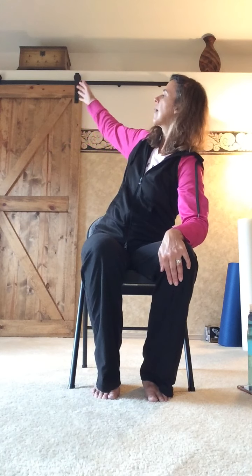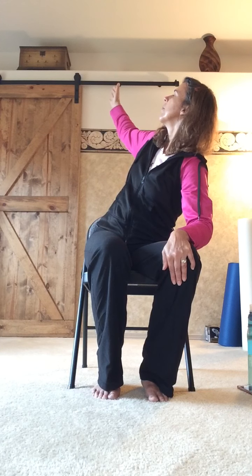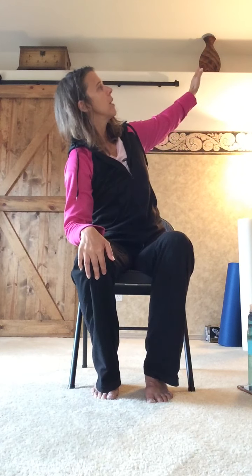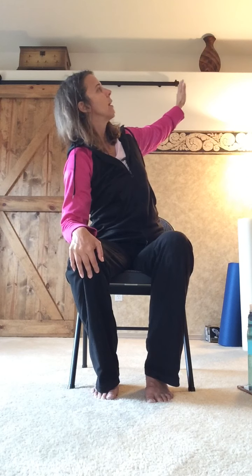Keep one hand on the leg, reach up with the other hand, and look up at the fingers — we're doing our rotation. Come back to center, and let's do the same thing on the other side. Big reach, rotate, look up toward the fingers or up at the ceiling. Come back to center. Move slightly forward in your chair, take a hold of the back of your chair, rotate your shoulders back, and gently lift the chest so that we're opening the chest and shoulders up.